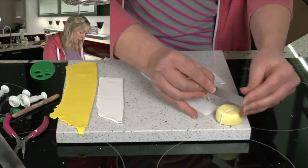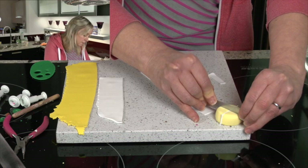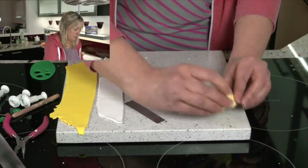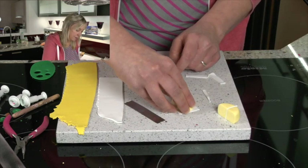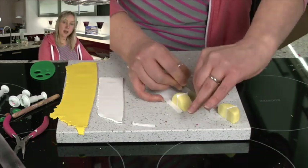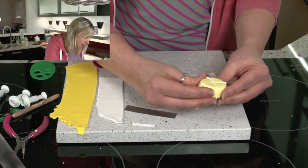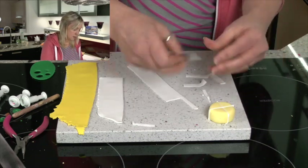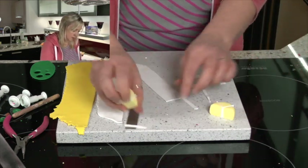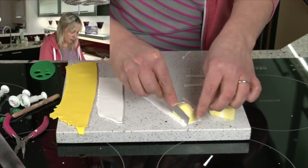And again I'm going to make another cut straight down the centre, nice and slowly. Do exactly the same with the white — just chopping around the edges there. Put those halves together and cut down the centre again, trimming away the edges.